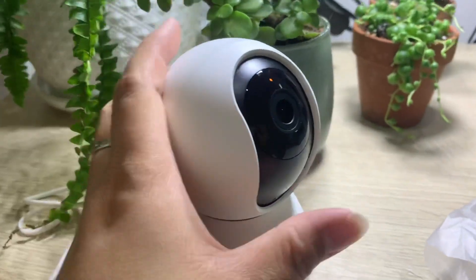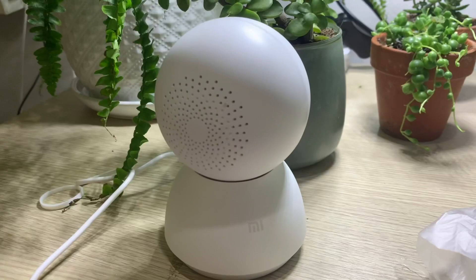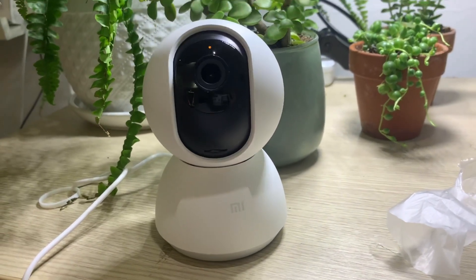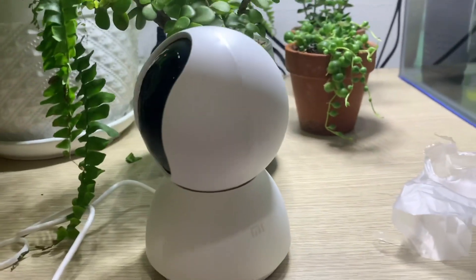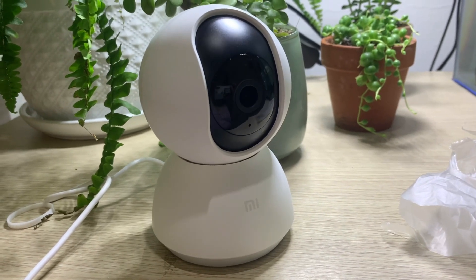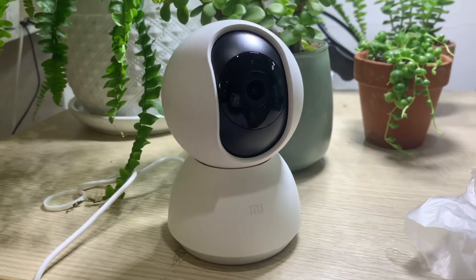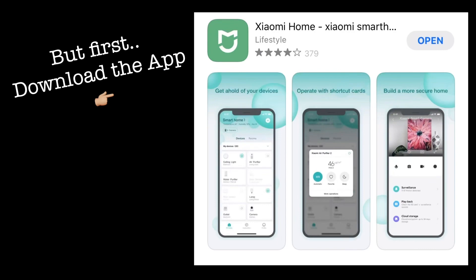Okay, it's attached and now you can see the light. The device is saying: waiting for connection. I need to configure it on my phone.